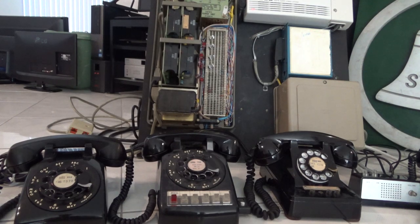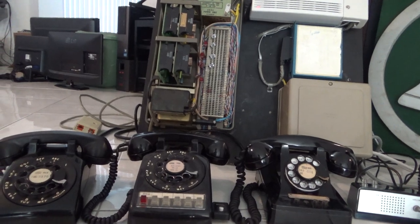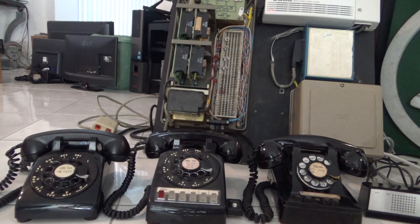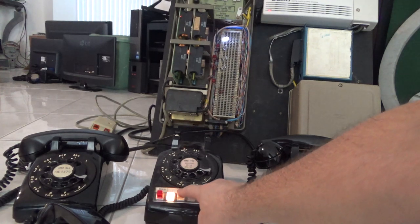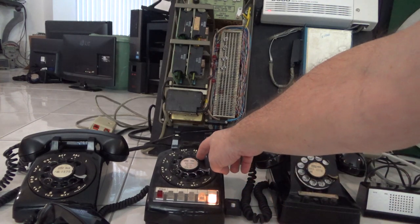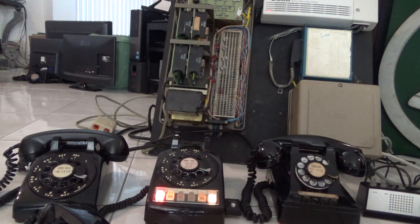Now let's focus on the 565 phone in the middle. I'll show you it has all four lines plus intercom. Going off hook: line one, line two, line three, line four, and intercom — buzzer one. You can see it buzz. Going off hook again and dialing one, it buzzes. When the phone buzzes, the whole hold button lights up in red.